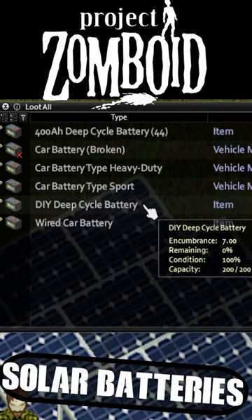A DIY deep charge battery takes some electronic scrap and four car batteries but holds 200 amp hours and lasts far longer.